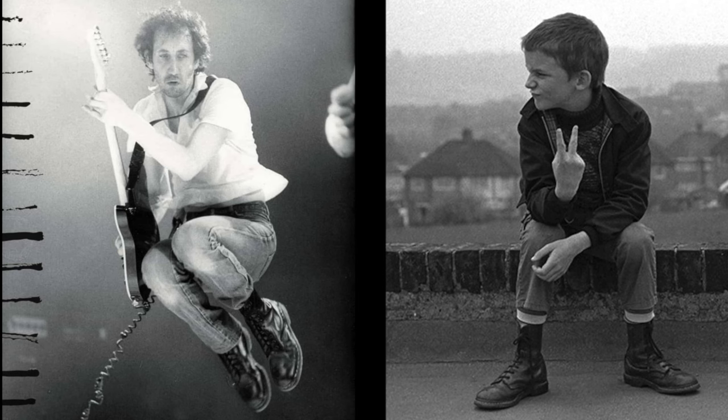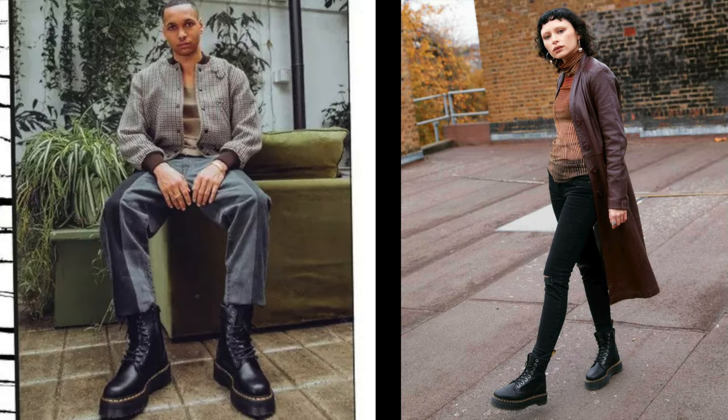In conclusion, the 1460s and the Jadens are both good boots. The 1460s is a classic, timeless boot, while the Jadens are more of a modernized boot. Ultimately, the choice between the two comes down to your personal style and your needs. And if you're going to get them, I made a video on how I get a pair of Doc Martens annually for free — check it out.